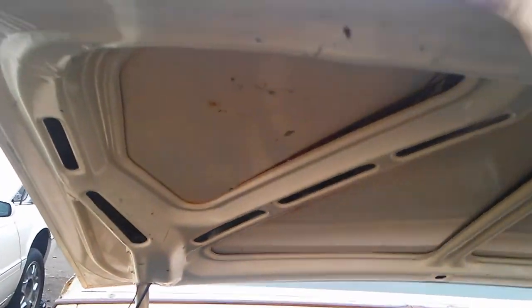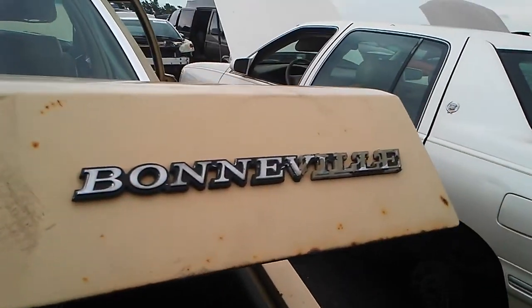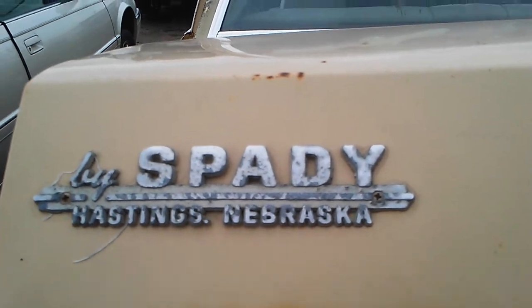Let's take a look at the trunk lid here. Proof that it's a Bonneville. Look at that — this thing came from Nebraska.